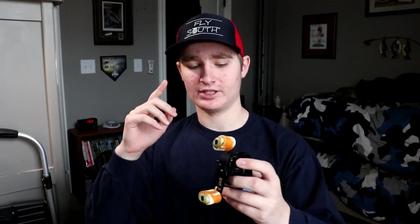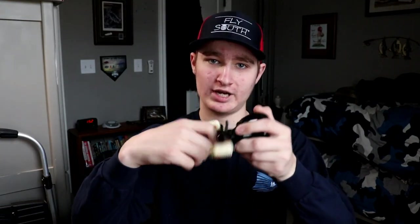So first of all, the gear ratio of a reel basically means the speed — how fast it brings in line, how fast you turn your handle, and for every full turn of the handle, how much line is being brought onto the spool. That's what gear ratio means in general.